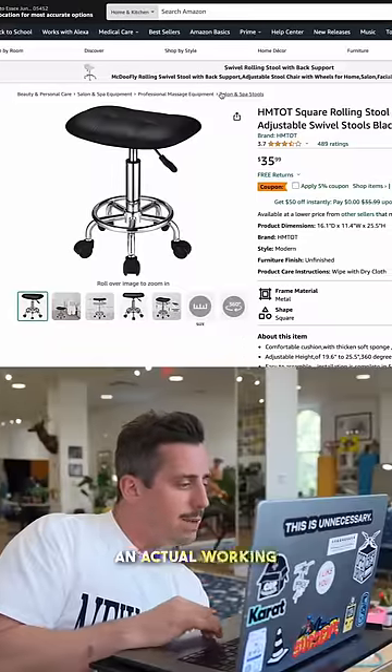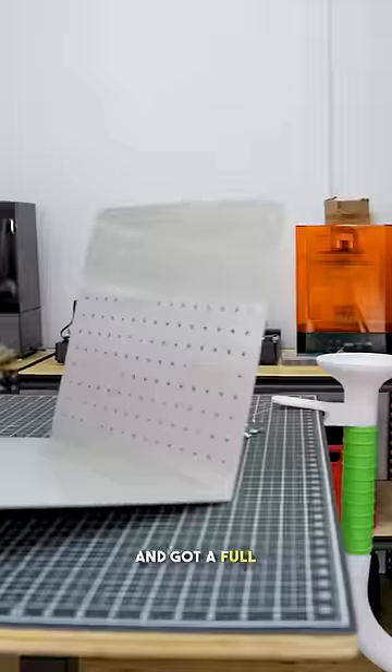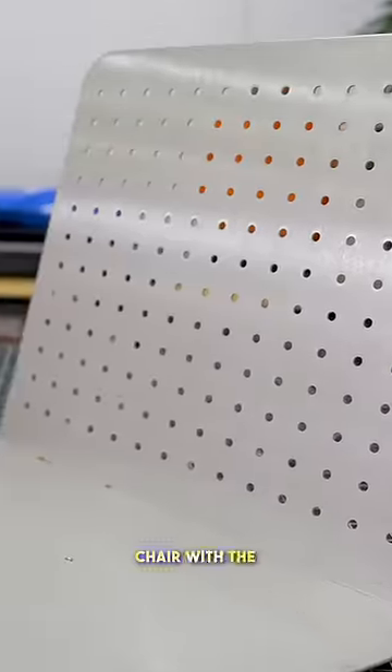Then to get an actual working prototype of this idea, I bought a cheap stool on Amazon and assembled it together, and got a full laser-cut metal version of our chair with the pegboard built into it.